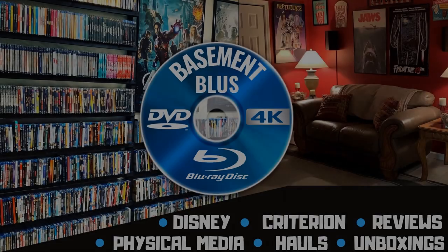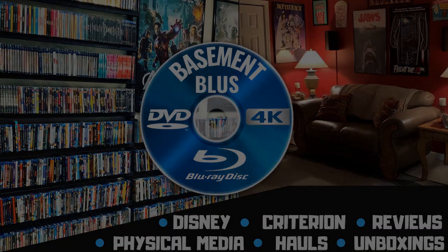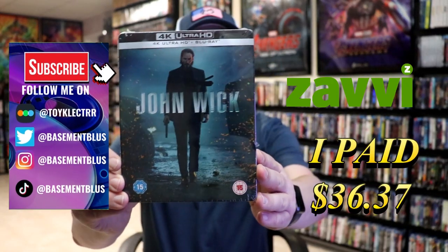Hey, Tony here. Today I'm going to do an unboxing of the 4K Steelbook for John Wick, so stick around. Today I wanted to take time to do an unboxing of the John Wick 4K Steelbook from the UK.